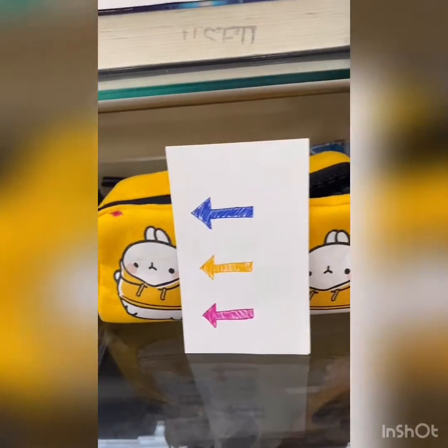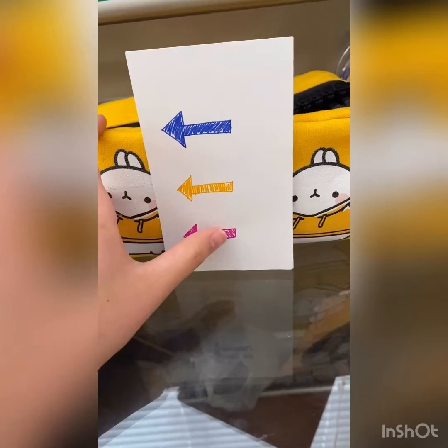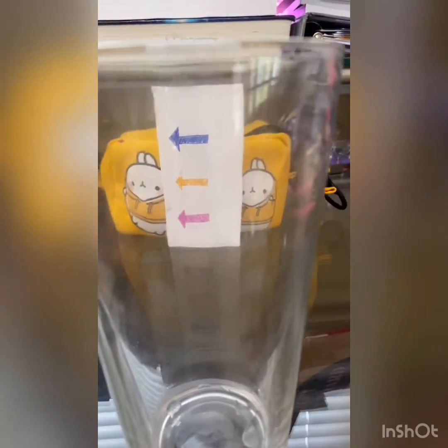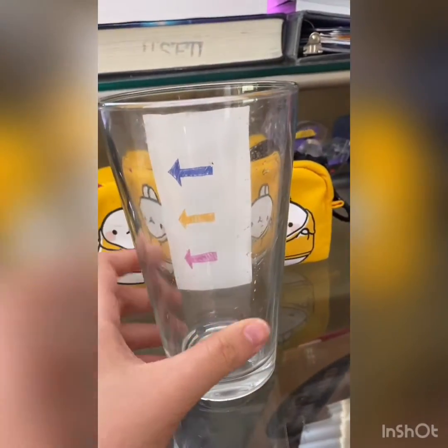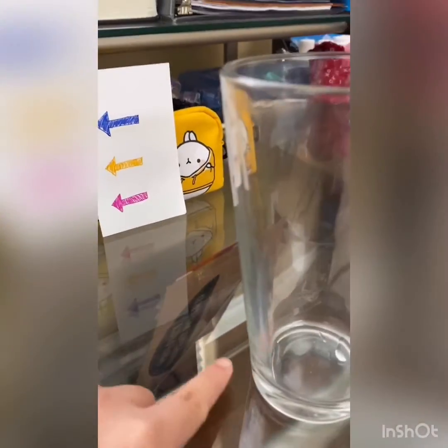First, I want you to set your piece of paper standing up like this. And next, I want you to put your cup in front of the piece of paper — your notecard. But please don't put it too close. It has to be at some distance between the notecard and the cup.